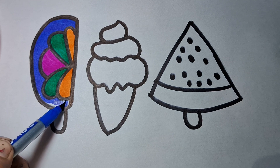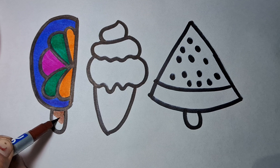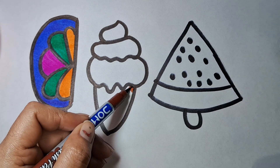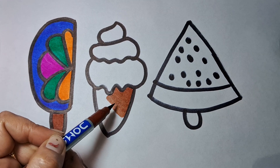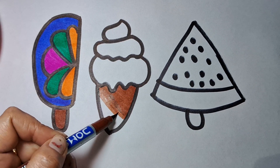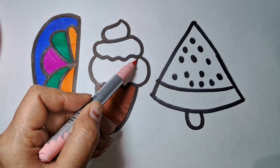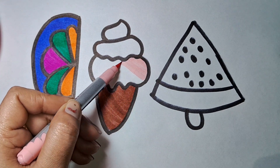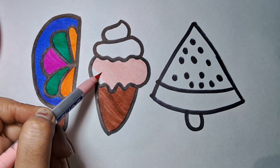Old MacDonald had a farm, E-I-E-I-O. And on his farm he had some sheep, E-I-E-I-O. With a here and a there, here a there, everywhere. Old MacDonald had a farm, E-I-E-I-O. Old MacDonald had a farm, E-I-E-I-I-O.